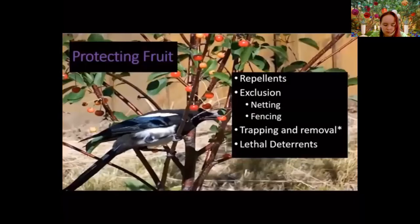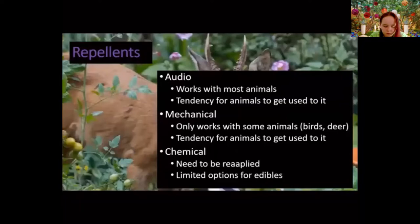One of the things we need to think about is how to protect our fruit. Lots of animals like fruit and sometimes pick at it when it's not ripe, reducing yield. Repellents are one approach. Audio repellents — loud noises to scare animals away — can work, but animals tend to get used to them. The ultrasonic devices don't really work at all. You also need a trigger system, and in a backyard situation you can really annoy your neighbors.